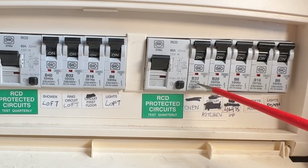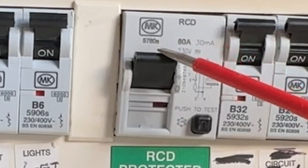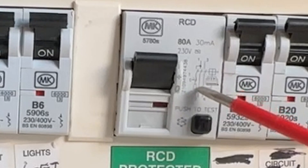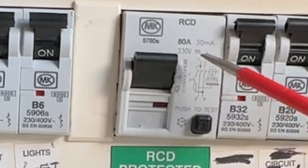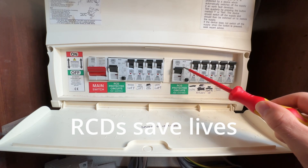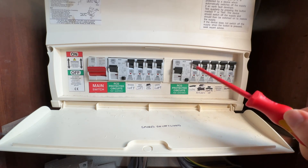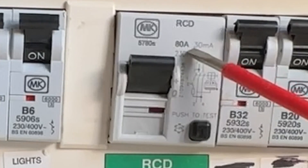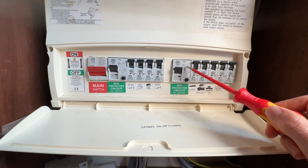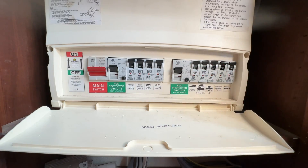MCBs trip if the current being pulled exceeds their rating — so if this was pulling more than 32 amps for a sustained period, it would trip. Whereas RCDs, although they also have an amp rating (this one has 80 amps), work differently: they trip if they detect a difference in the current between the neutral and the live. As the saying goes, MCBs save the cables — they stop the cables being overloaded — whereas RCDs save lives, because they notice if current is going somewhere outside the circuit, perhaps into a person. They trip very quickly, usually in milliseconds, and this one trips at 30 milliamps.